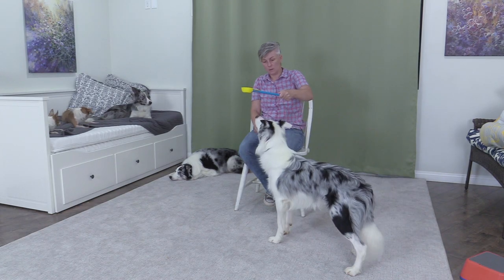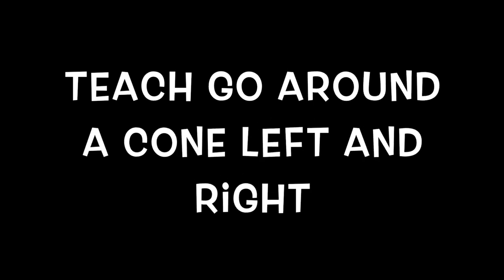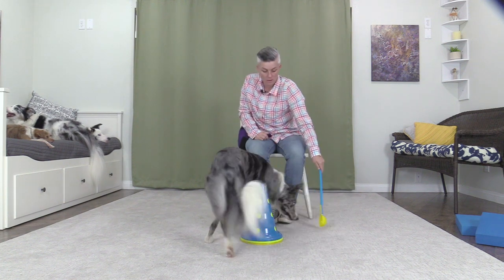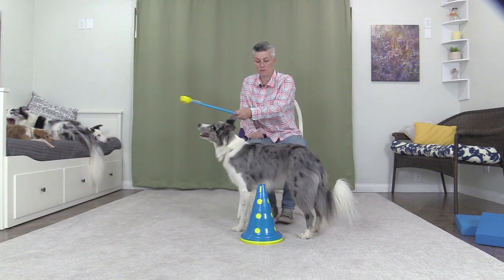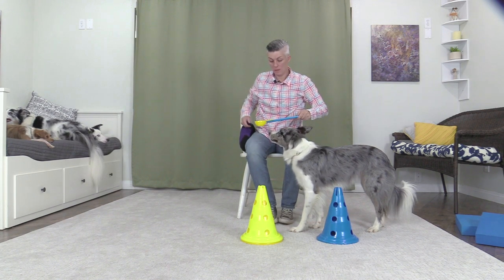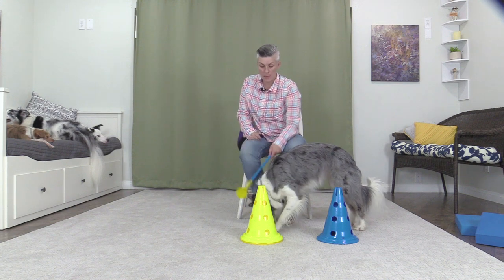Stand under the target stick when it stops. Teach go around a cone left and right. Teach go around two cones. You can choose whether you want to feed the dog out of the end of the target stick or put the treat down on the ground using the target stick.